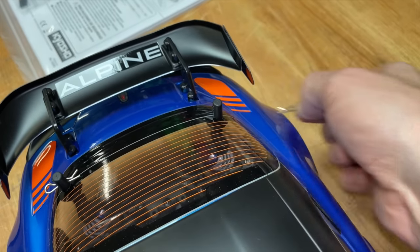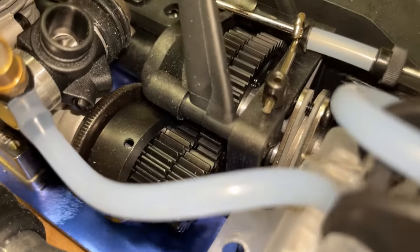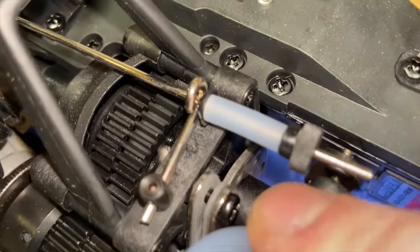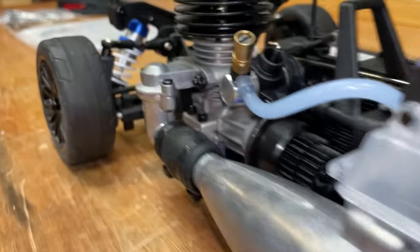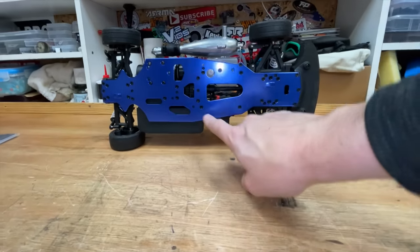So next let's have a look to see what's inside. Here we've got the .15 size engine, the two-speed transmission, disc brake in there, double wishbone suspension front and rear, coil-over shocks, tires feel lovely and supple, and a metal chassis.